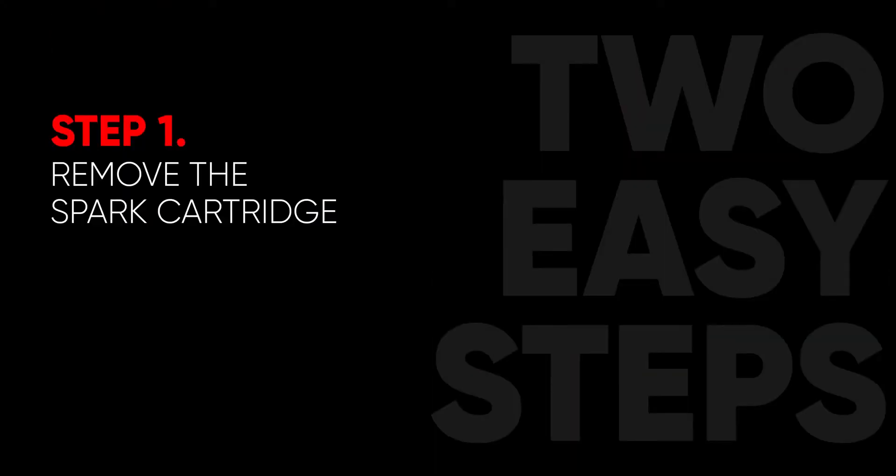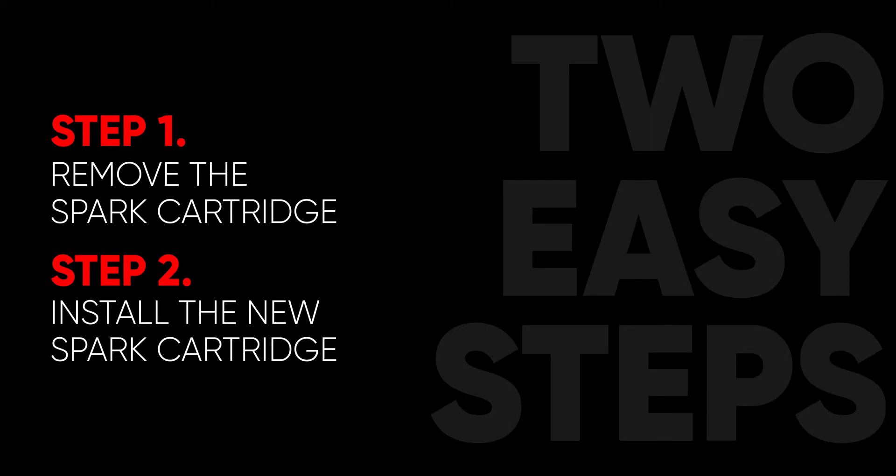Step one: removing your spark cartridge. Step two: installing your new spark cartridge. Now let's get started on step one, removing our spark cartridge.